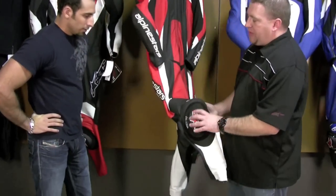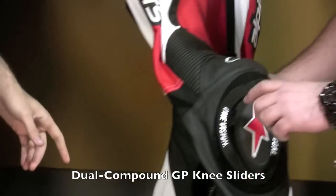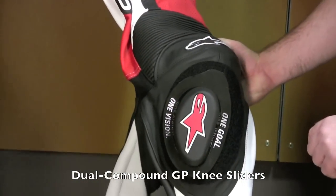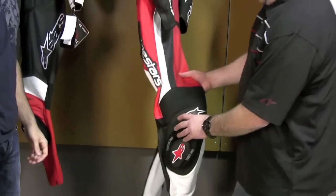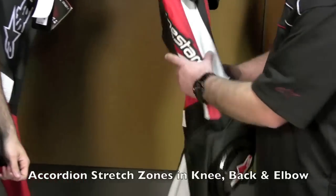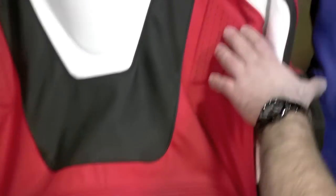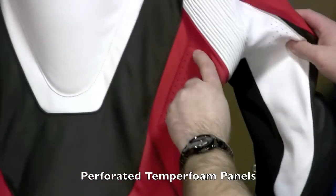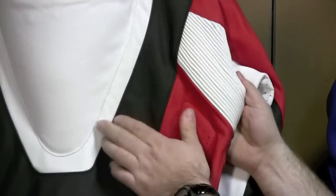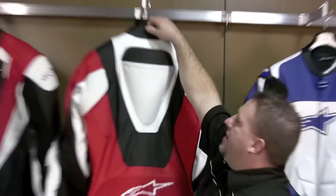You go to GP sliders — slightly harder compound sliders on the knees that won't wear out as fast. It's a dual compound: you have your part that wears and your part that's the backing. There are larger stretch panels through the knees, a larger stretch panel through the back, extra perforation points through the back, and temper foam — nice punctuated temper foam.